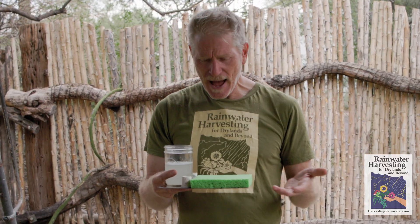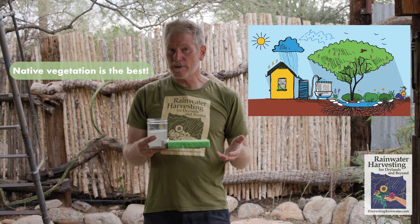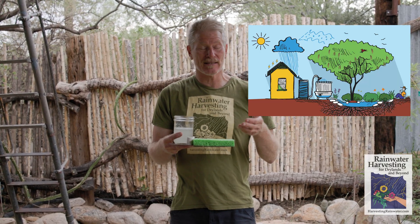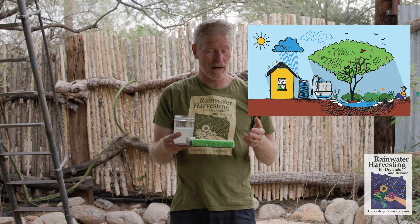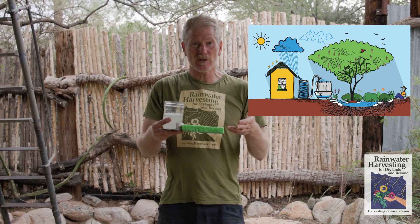How am I going to access that water that's in the sponge aside from wringing it out? You grow living pumps. You grow trees and shrubs, and they act as living pumps — they pump that water out of the soil into their tissue, and you can access and utilize it in the form of fruit, food, shade, windbreaks, wildlife habitat, fragrance, and so much more.